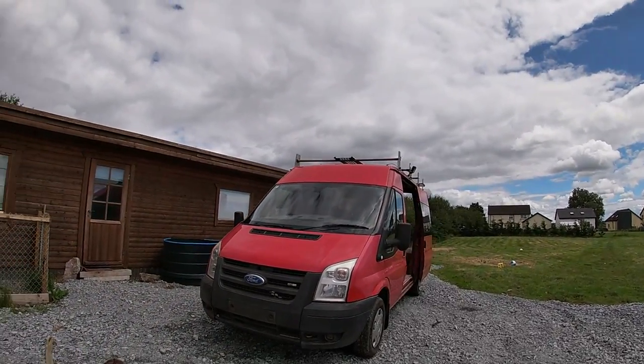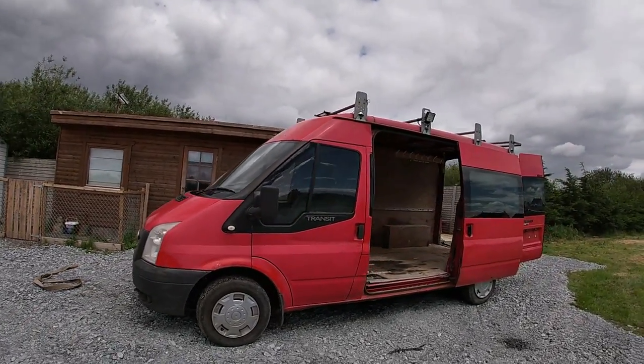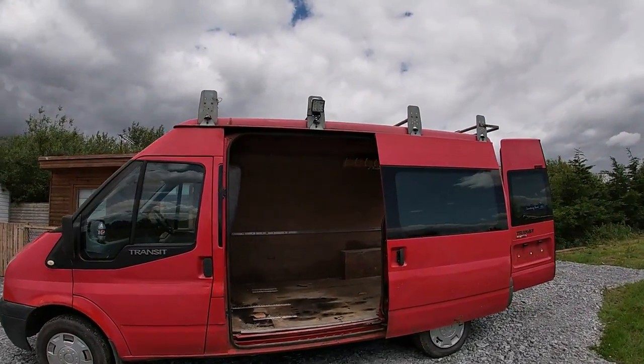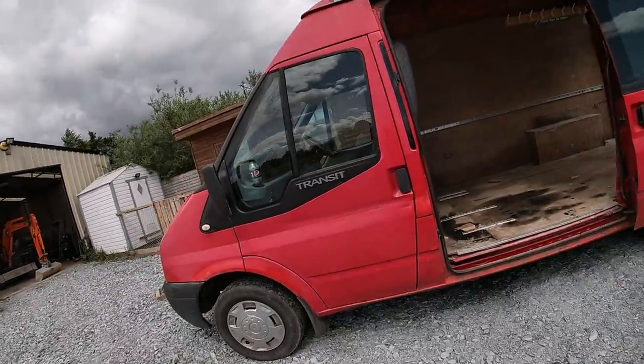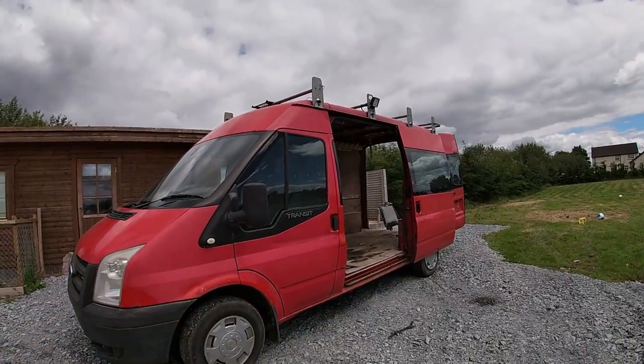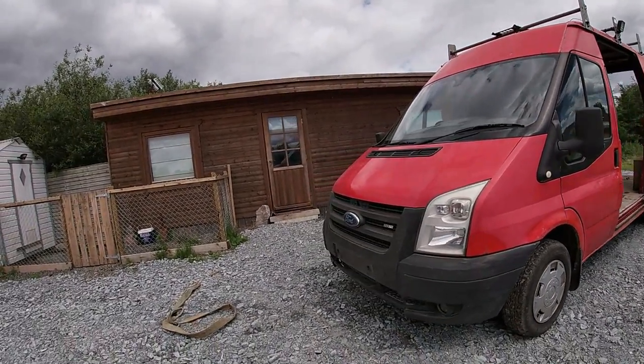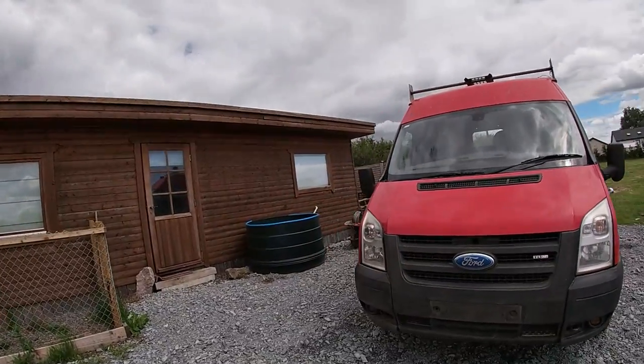Just doing a wee update on this Ford Transit. The piston rings went in the engine on it so I was going to put a new engine in it, but it's like £800 for a new engine and underneath it's all rusted — you'd probably get about a year or so out of it and then it wouldn't pass the MOT, so it wasn't worth fixing.